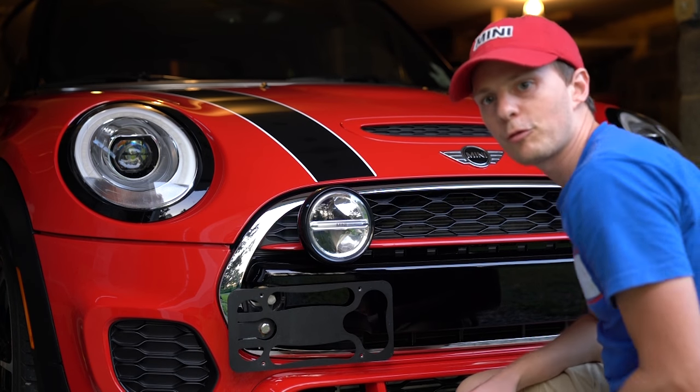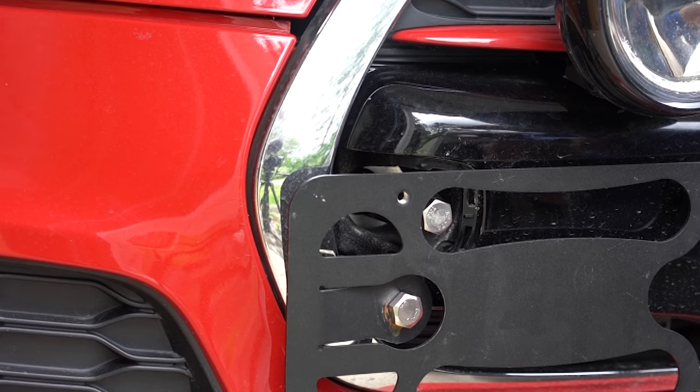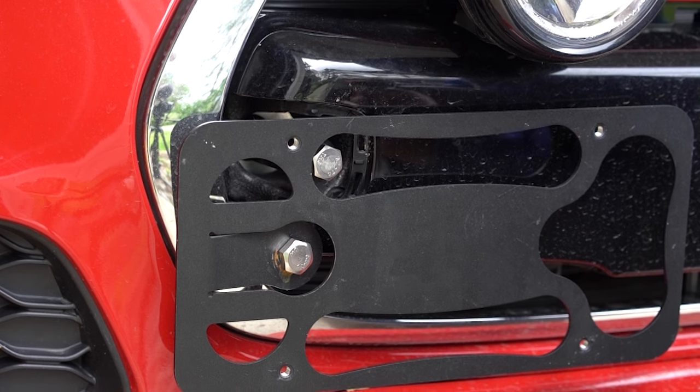And that's it — now we've got a front plate mount and we didn't have to drill any holes into the front bumper, keeping it looking nice and clean. You can take it off when you want to have a show car or on track day or something like that.